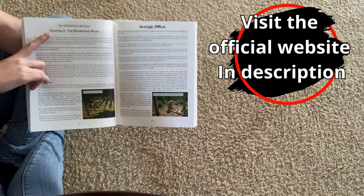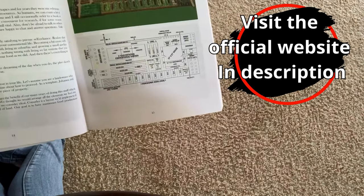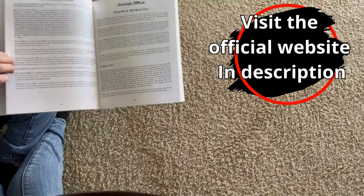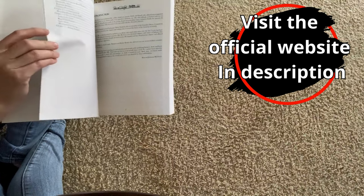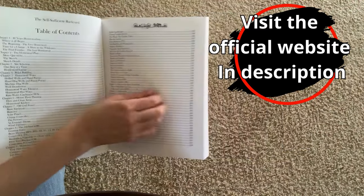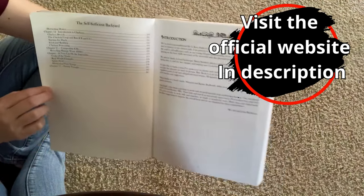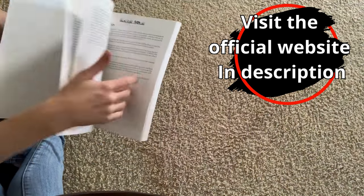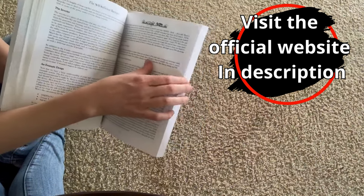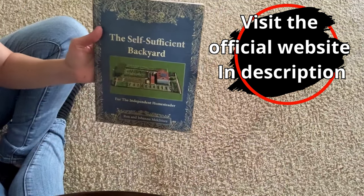There's tons of really interesting stuff in here. You can see they've got a homestead plan here, and they give you different layouts. It just goes through how to actually do all of this on a very small piece of land. Let me get into the table of contents — it's really extensive, feel free to pause if you'd like to read through all of those topics. It's just super comprehensive, and for somebody like me who doesn't have much hands-on experience beyond a backyard garden and some homesteading classes, this is really great. Definitely recommend it.